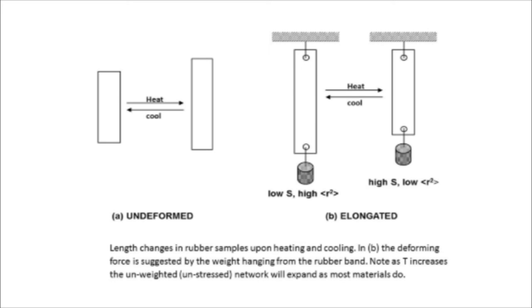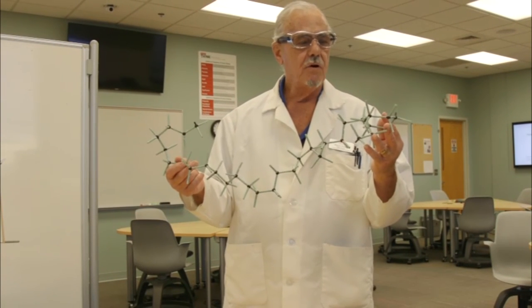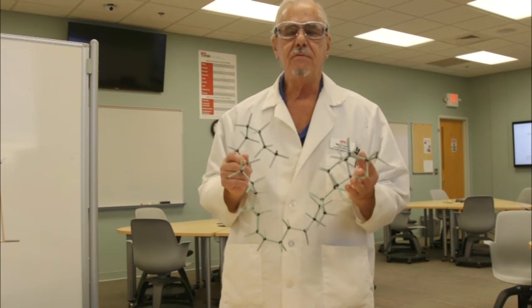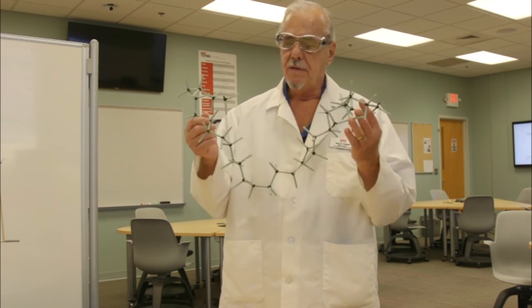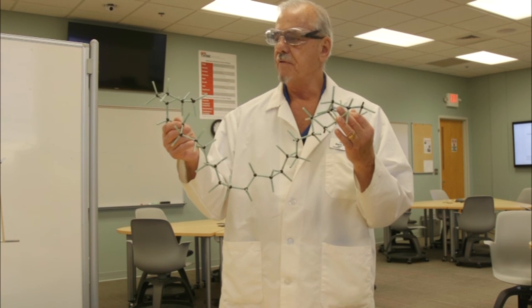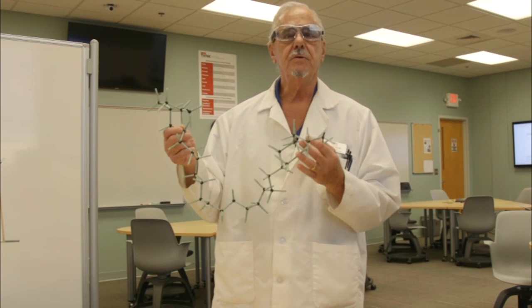I hope today's demonstrations have convinced you that it's important, when trying to understand the behavior of polymers, to realize that they're long flexible chains that have a mind of their own. Depending on the chemistry of their chains, they adopt different conformations and give you different responses and properties. This is where we need to start when developing structure-property relations for materials made out of polymers. Thank you very much for your attention.